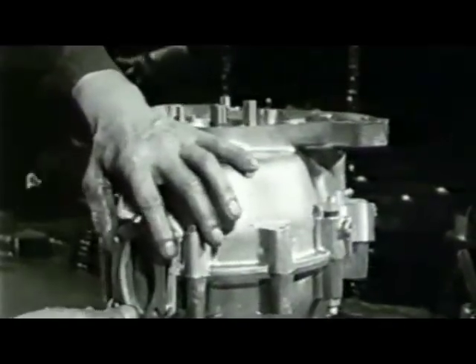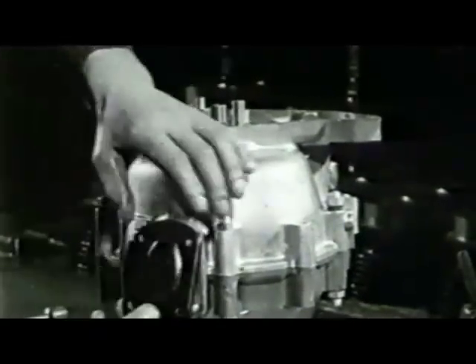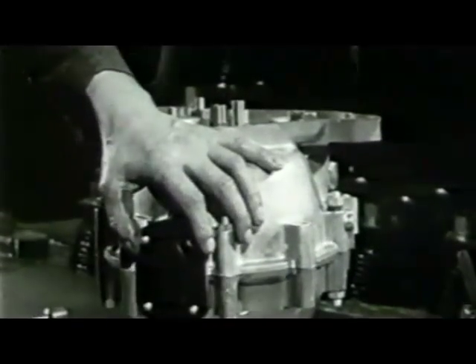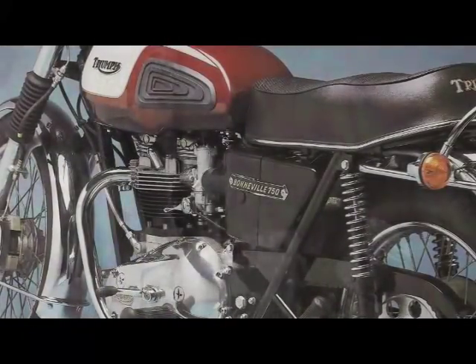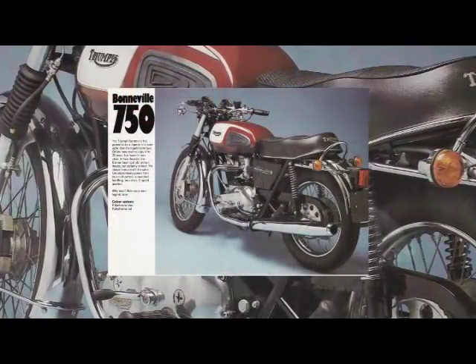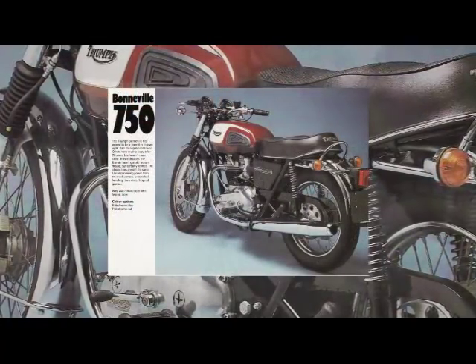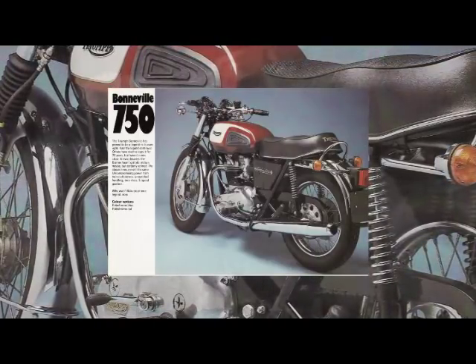The oil-in-frame, as its name suggests, has a large 4-inch diameter central spine made from 600-ton tensile steel tube which also doubles as the oil tank for the engine. The capacity is reduced from 6 imperial pints to only 4; however, because the surface area of the tube is greater than the previous oil tank, the oil temperature is actually cooler.